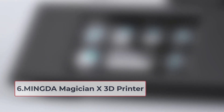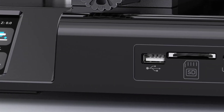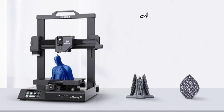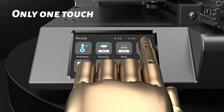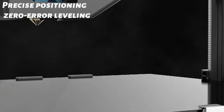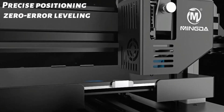At number six: the Mingda Magician X 3D Printer. It features upgraded automatic leveling — equipped with a high-sensitivity sensor, the intelligent leveling system automatically adjusts the uneven hotbed using a matrix 16-point measurement method, so you can say goodbye to manual leveling and enjoy a truly intelligent 3D printing experience.